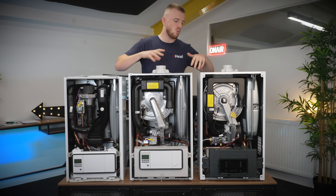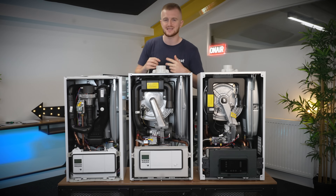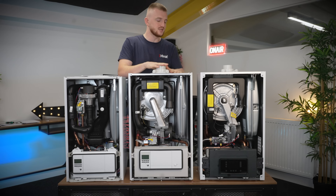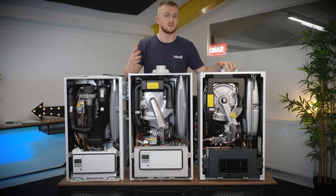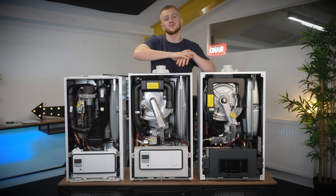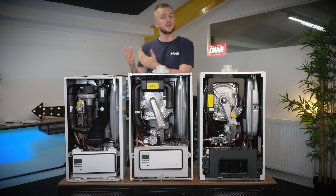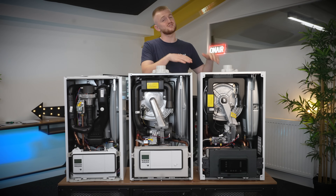Next up for me is build quality — how well are these boilers built? Sadly the EcoFit Pure has mostly plastic components throughout the entire build. When you look inside the Ecotech Pro and the Plus, a lot more premium brass components are used. In order it goes plastic, a bit of brass, and then a lot of brass components, which is reflected in the price. You get what you pay for — this basically just means a lot more durability, and the brass components will last a lot longer than plastic.